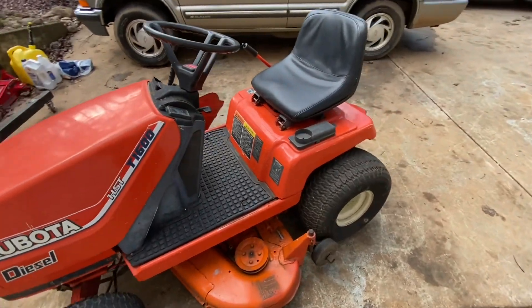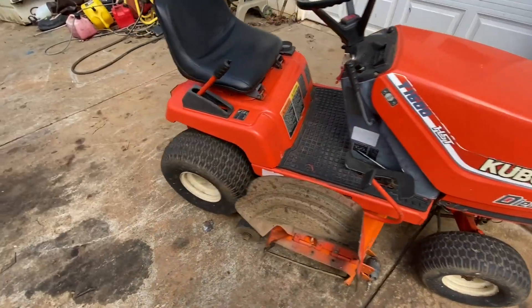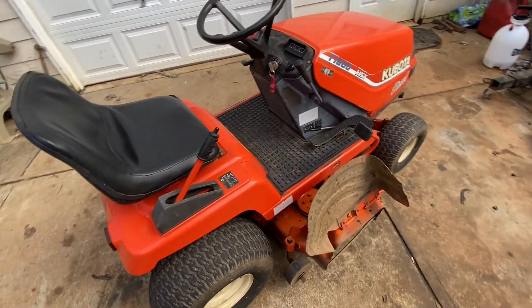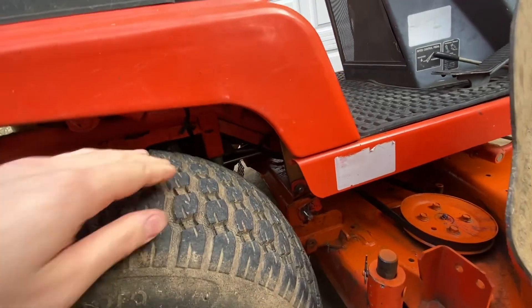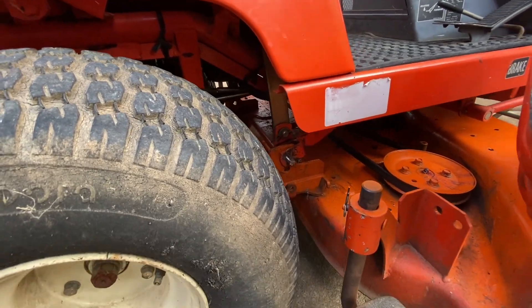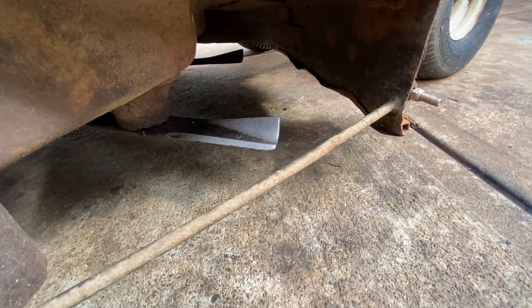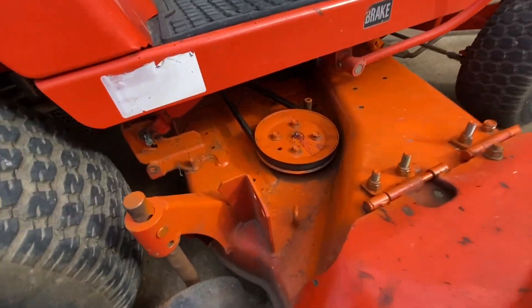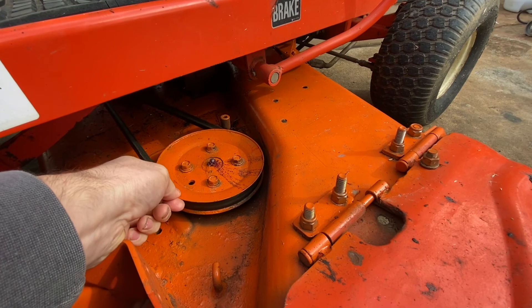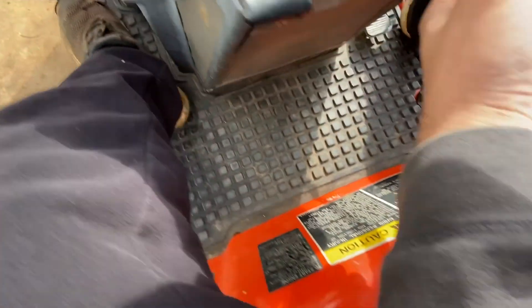I just got this Kubota diesel lawnmower with the little two-cylinder in it. It's pretty well taken care of for the age. The transmissions on these had an issue where if there got any slop in the driveshaft, it would wear out the front case, bearings, and pump, but luckily this one feels like it's in good shape. The blades aren't terrible — we could probably get a little more life out of them. The one thing the previous owner said it needed is deck bearings; he said they're squealing. It's got a little slop and 573 hours on it.